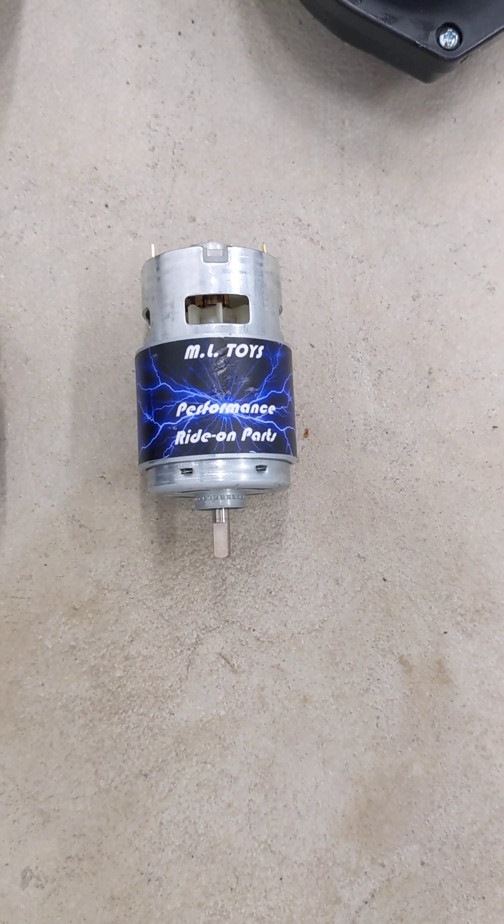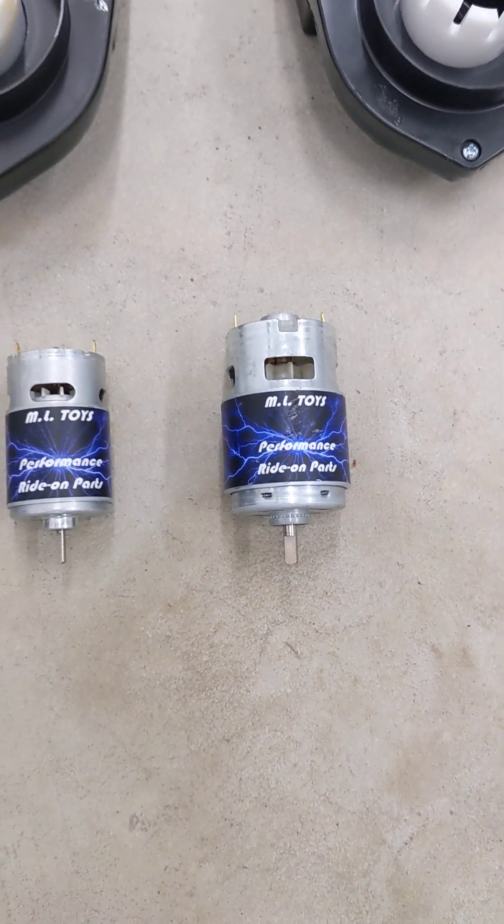The 775 motor runs from 12 volts all the way to 24 volts. The more power you put to it, the faster you go.